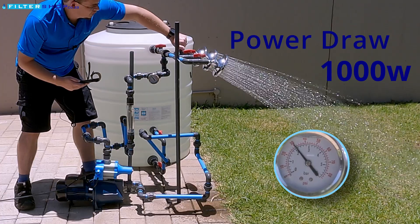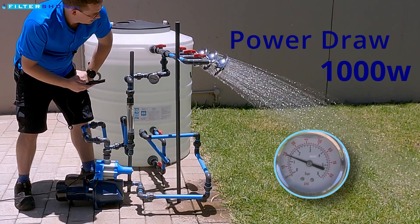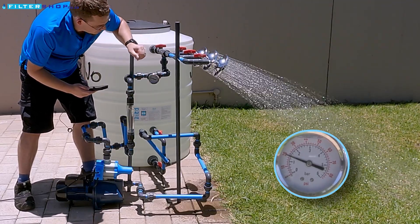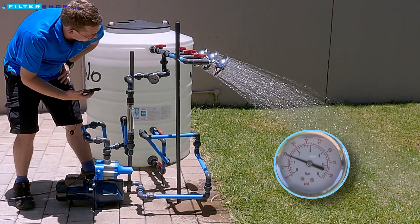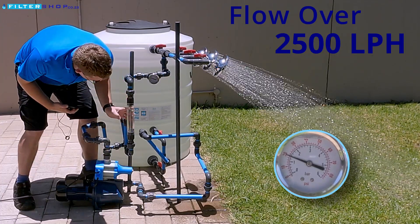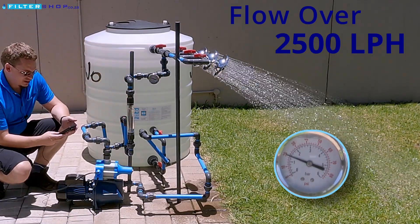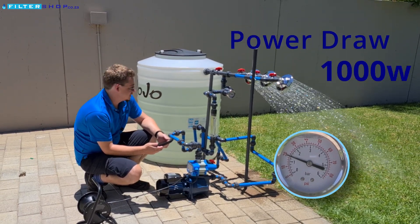If we open a third shower, you can see the flow starting to dip a little bit on the first shower head. We've just dropped down to about 1.4 bar — we are off the scale here at about 42 liters per minute, and power-wise we're still drawing about 1,000 watts.